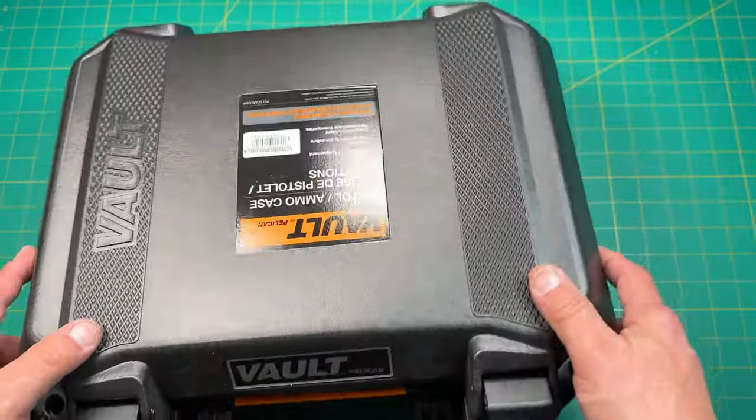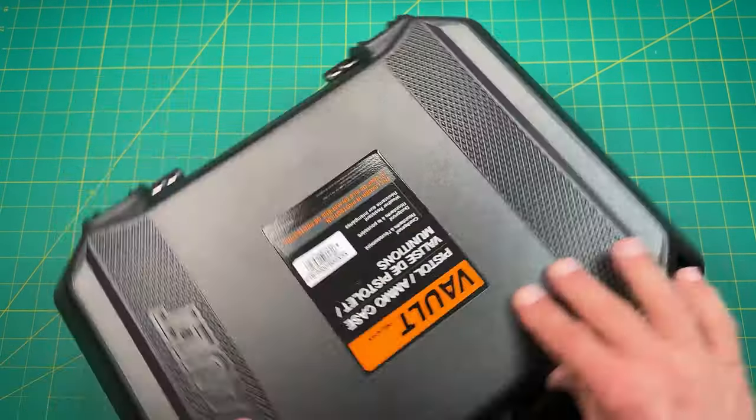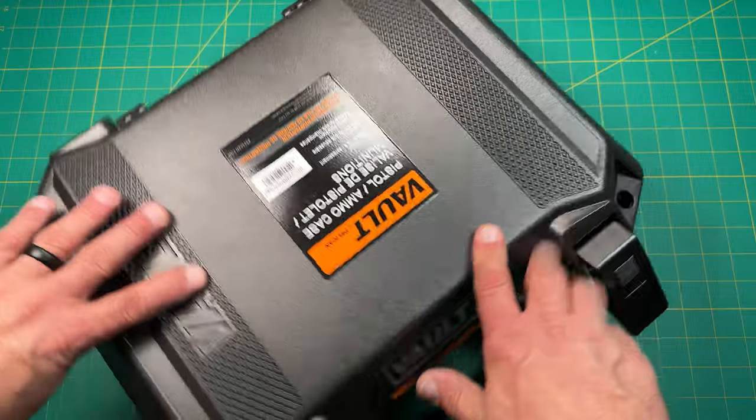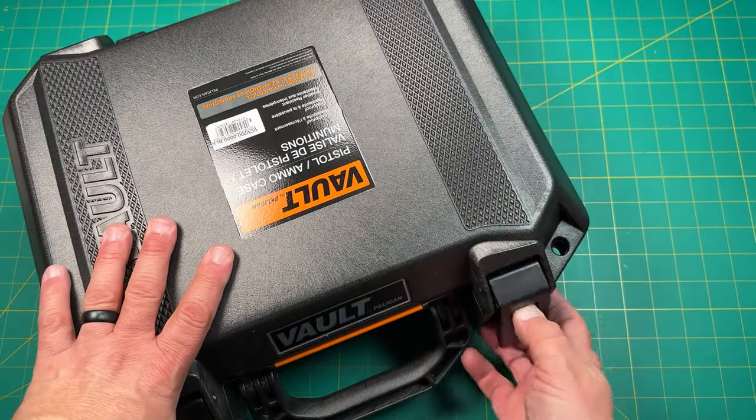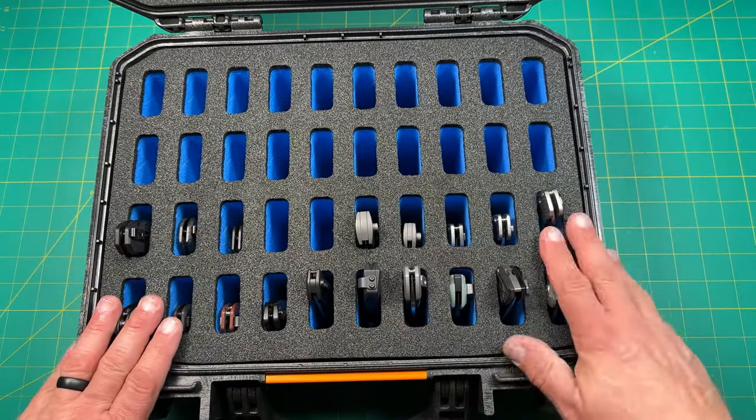Shouldn't it say on here somewhere? It's a Pelican Volt case, I think it's the V200. So I have a V300 and this is a V200. It's really nice — it keeps your knives pretty secure, as you can see.